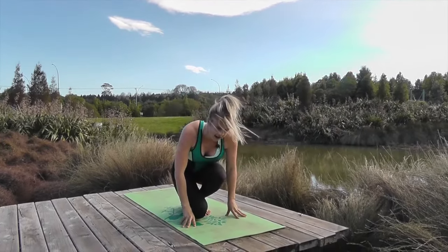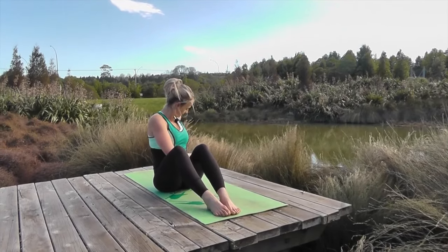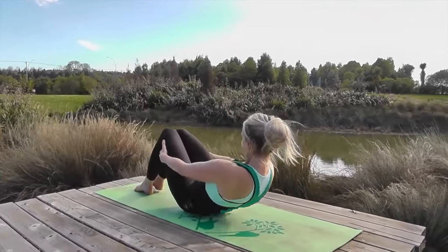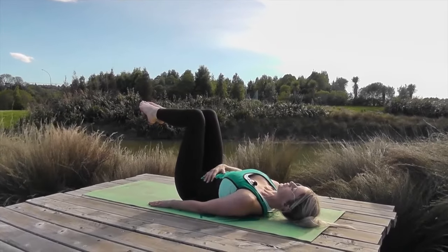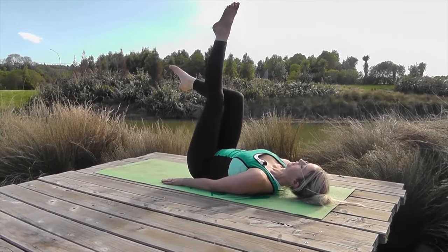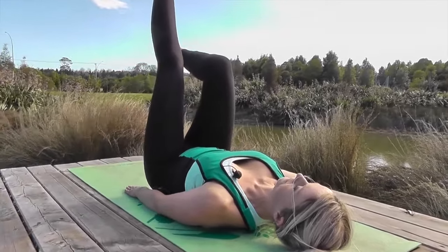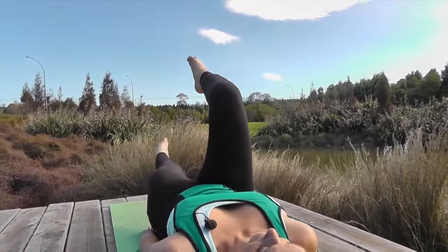Tuck one foot underneath you and bring yourself down so you're sitting on the ground. Wiggle your legs straight out in front, then slowly lower yourself down onto your back. Bring your knees up over top of your hips and just lock in strong through your core. Extend one leg out at a time — breathe in, take that leg straight up, and then straight back down again. Your aim is to make sure that your back doesn't move. Keep it locked in and extend. Super strong — two more. Nice one.